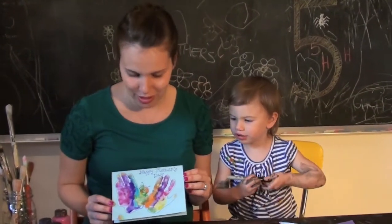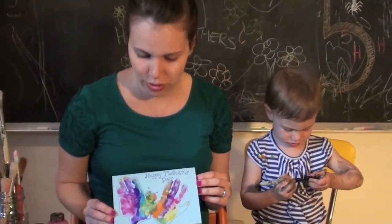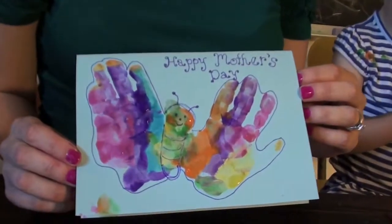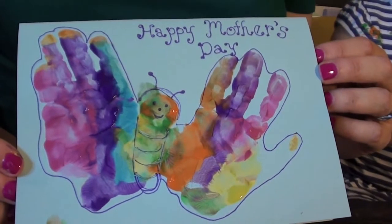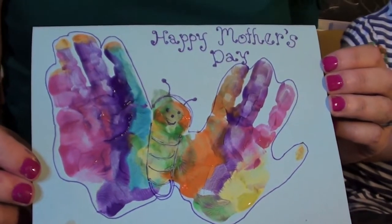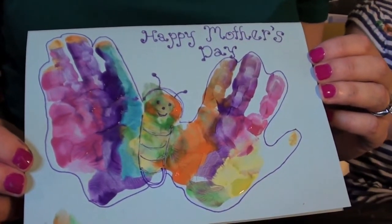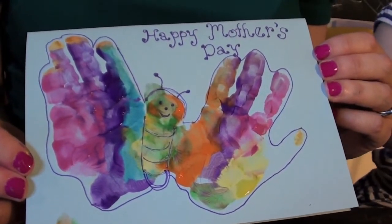So this is our final card. Once the paint dried, we just went over and made a little outline, drew a cute little face on the butterfly, and wrote 'Happy Mother's Day.' Now that's a card any mom would want to put on their refrigerator or on their cork board in their office — and save for years to come. You always have the memory of your kid and when their hands were that little.